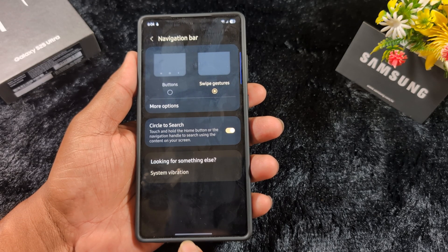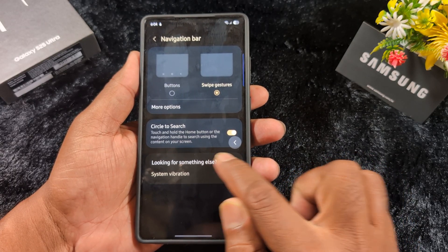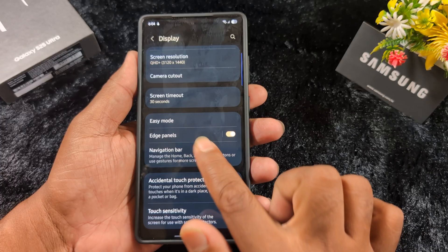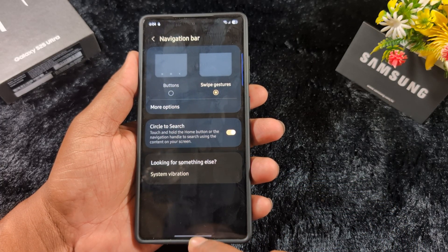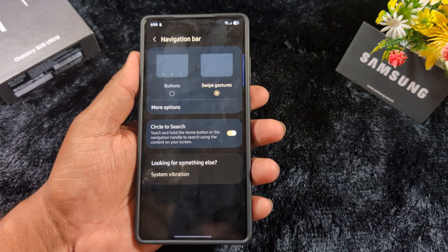When you select the swipe gesture, you can see the horizontal line. To view recent applications, swipe up and hold. To go back, swipe from the left or right edge of the screen. To go to the home screen, just swipe up. So it's quite easy when you use the full screen gesture.